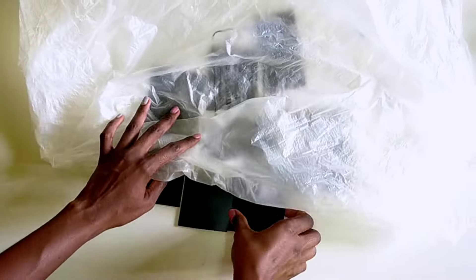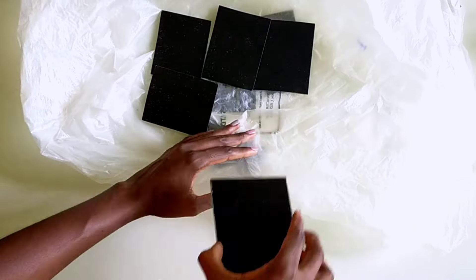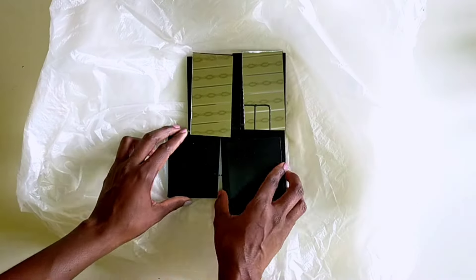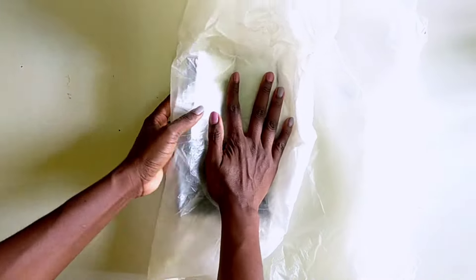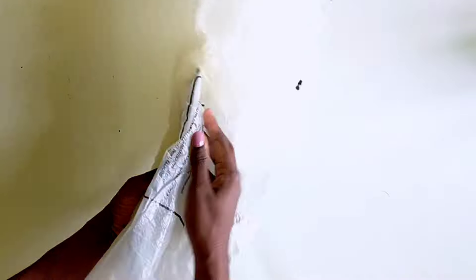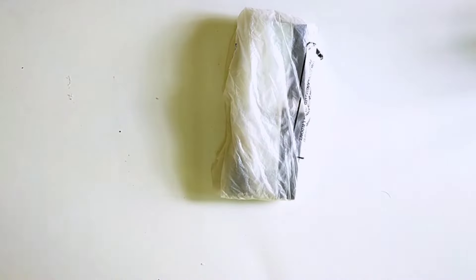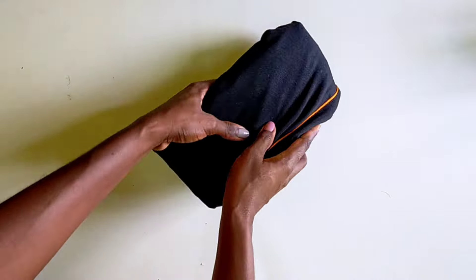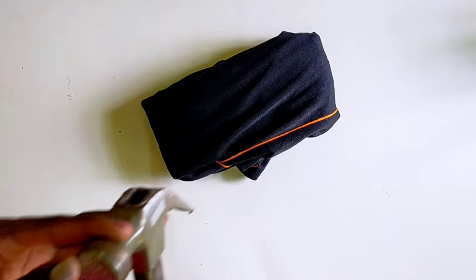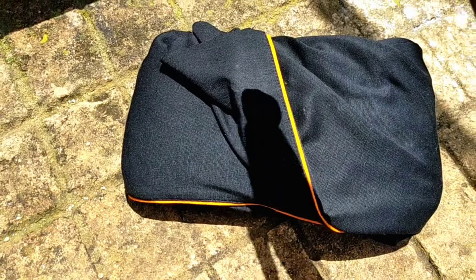I then wrapped my mirrors using a polythene bag and a piece of cloth before crushing them. I did this to avoid chipped mirror glass from splashing everywhere. Also ensure that you put on your gloves if you have them, and any other protective measures, because this is the most dangerous process in this project. I went outside and crushed my mirrors using a hammer.